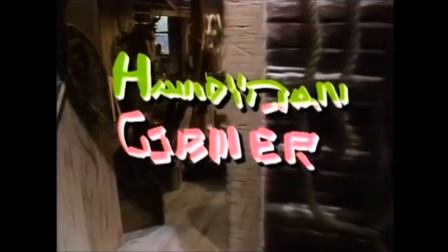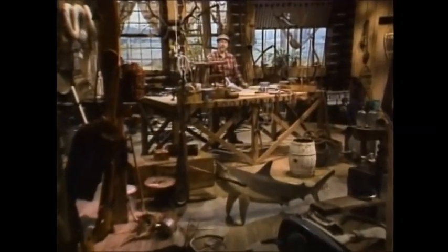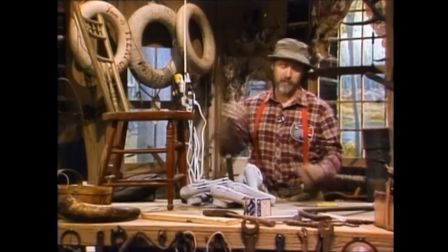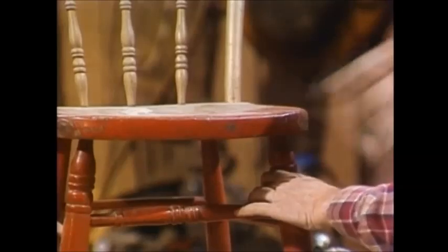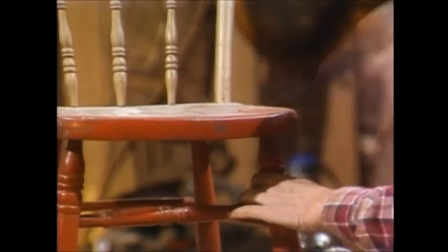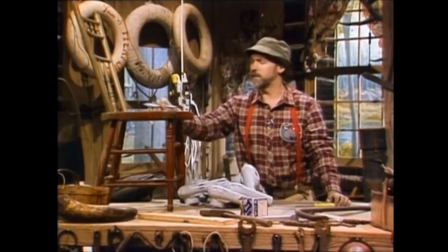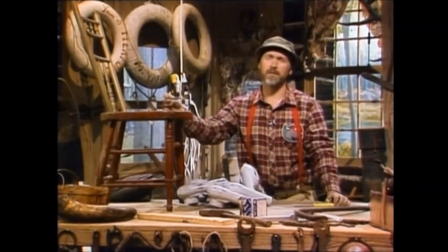This week in the handyman corner we're going to show you how to refinish furniture, and it's kind of a new technique that we're using here. Ordinarily when I was going to refinish a beautiful old chair like this, I would take just an ordinary dinner knife and kind of get that paint off of there. The problem with that is it does create the occasional blemish on the furniture, and it makes dinner taste funny.